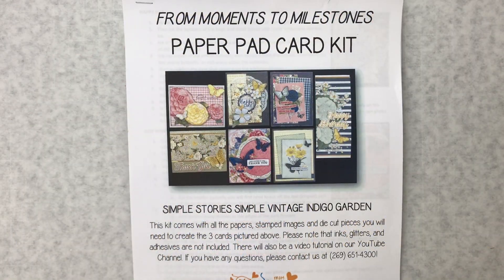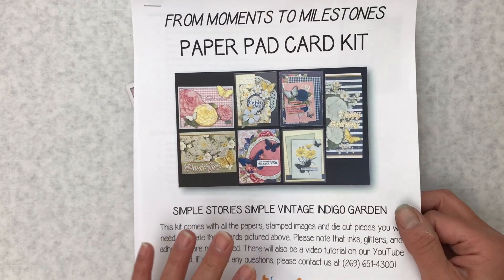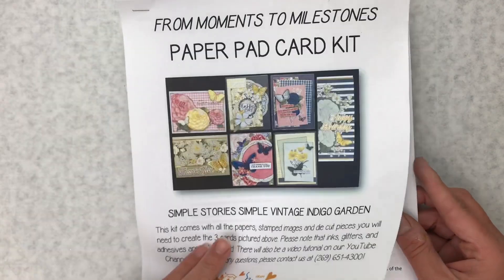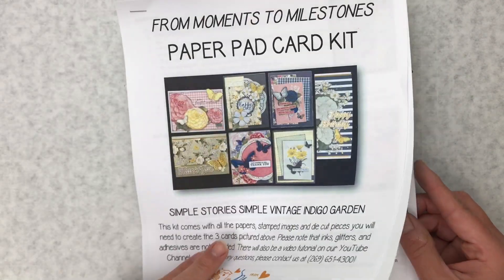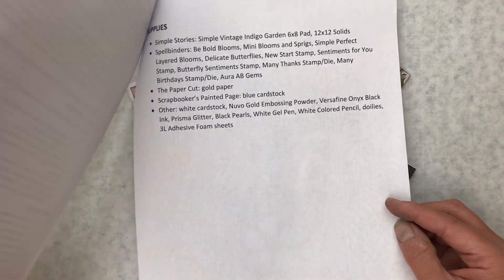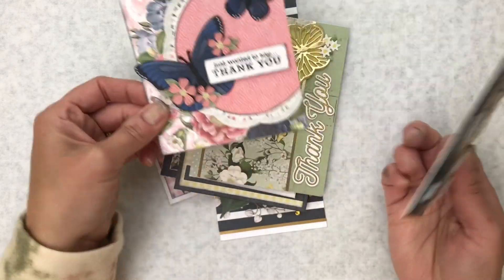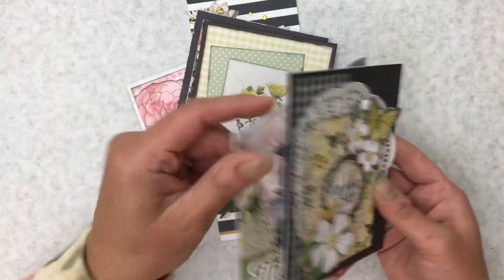Hey guys, it's Rachel at From Moments to Milestones and today I'm here to put together our newest paper pad card kit from Simple Stories Simple Vintage Indigo Garden. This is what the kit looks like if you purchase one — you'll get written instructions with a picture of each card, as well as a list of the supplies used to create the kit in the back. These are the seven cards we're going to make today.